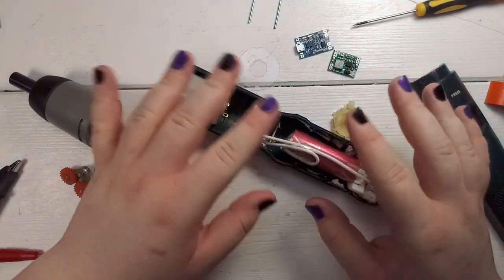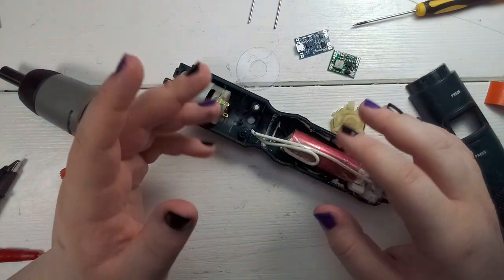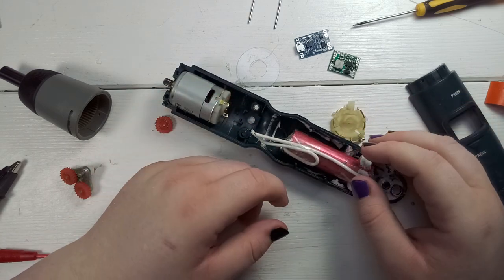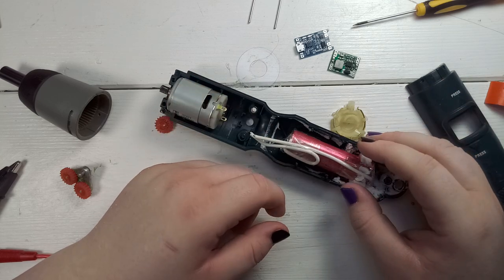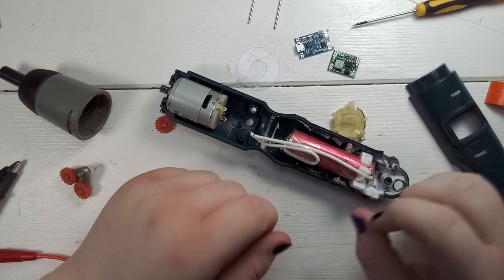I hope you liked this small video and hopefully it was helpful to everyone who tries to repair or convert one of these to lithium-ion cells. Thank you for your comment, beefnut, and I hope this was helpful to you as well. Thanks for watching and see you next time! Bye!